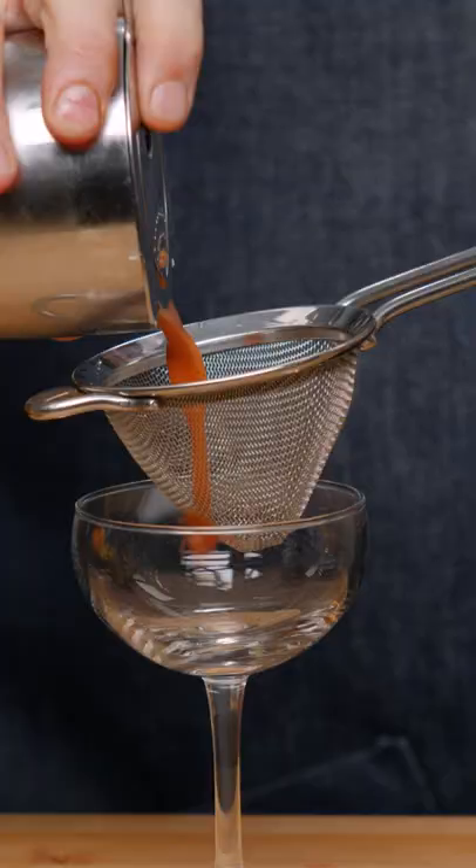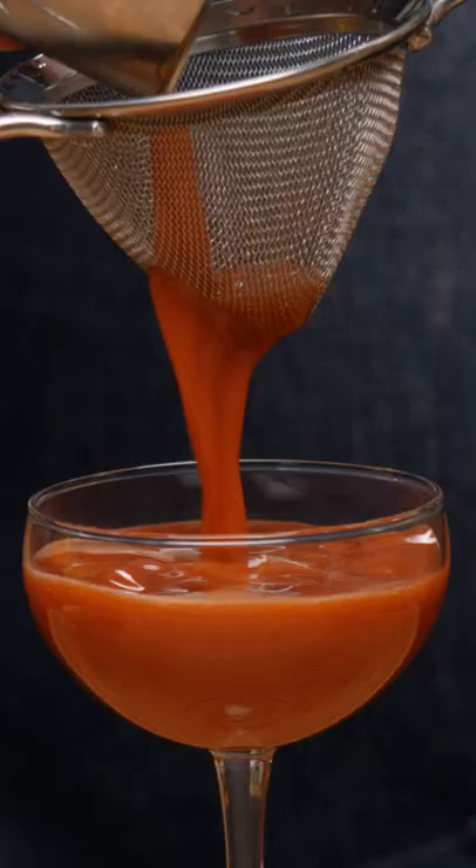Give it a nice shake. Strain into our cocktail glass. All right, let's give it a taste.